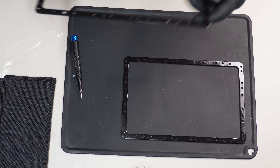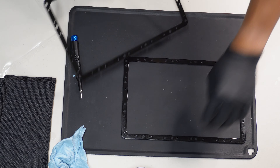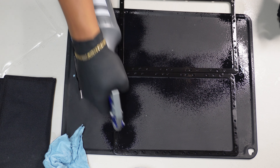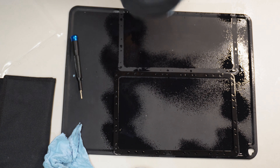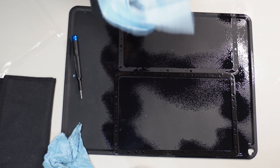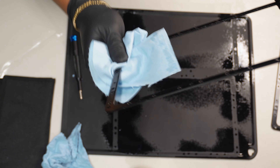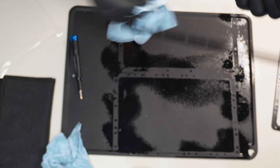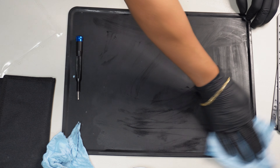And then do the same thing with the other one. Let's just give them a quick alcohol spurt and get a new fresh wipe. Let's get it nice and clean. Just for your own sanity — don't play when it comes to resin.